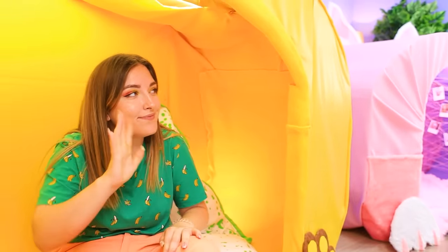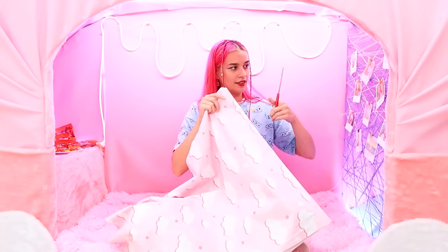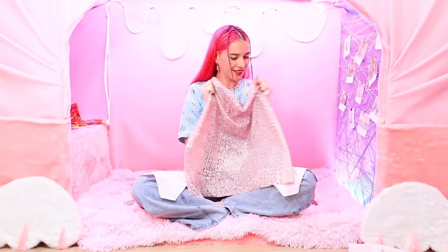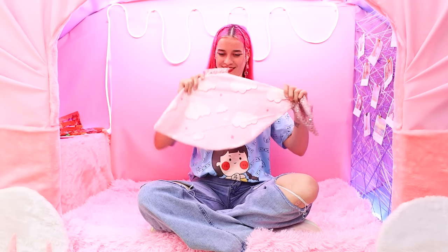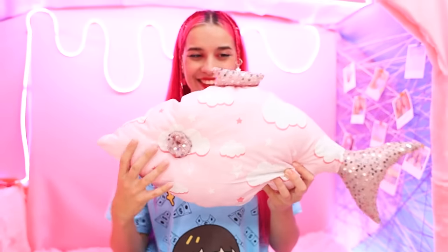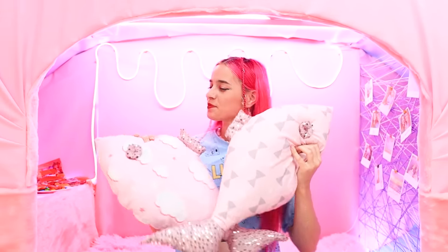Gotta run, see you soon! There has to be a pillow in the pink castle too, and quickly. Pinky will break all sewing records. Phew, I made it. We remove the unnecessary parts. The pillow fish needs fins — let's make them shiny. We cut out and sew to the base. How pretty! We make the pillow super soft. Where's the stuffing? The fish are ready to swim. But one pillow is too boring — there will be a whole flock of squishy fish in the pink house.